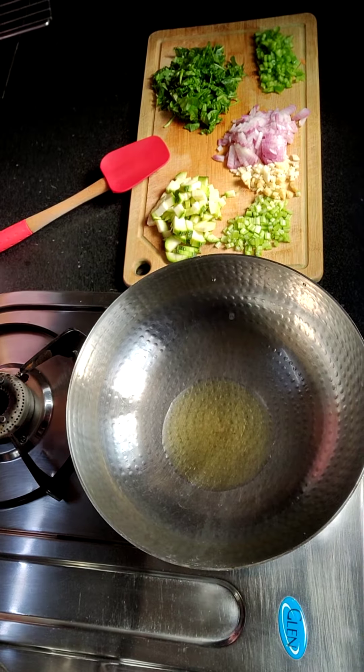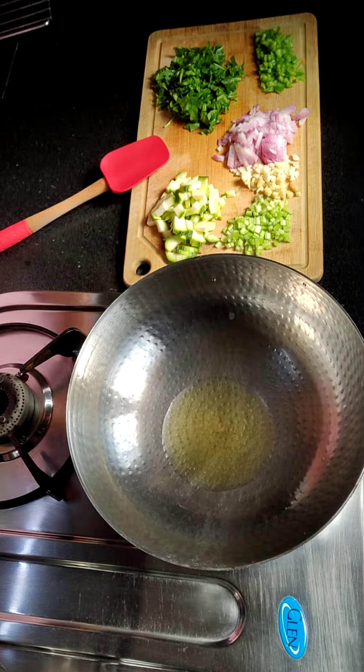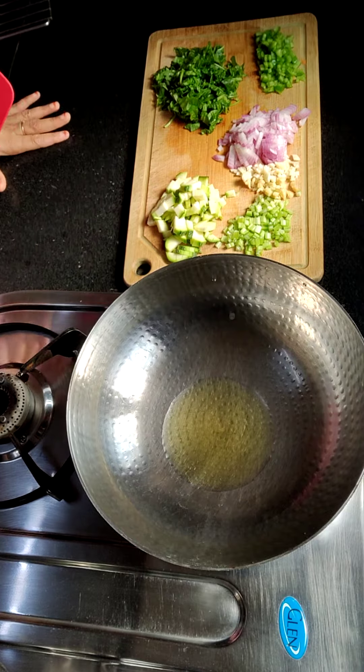Hi friends! Good morning! I am going to tell you about a very healthy and yummy snack — French buns.